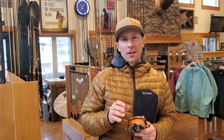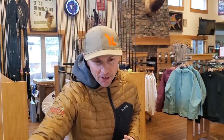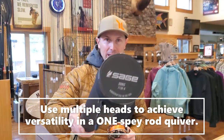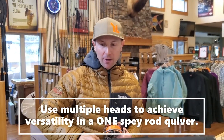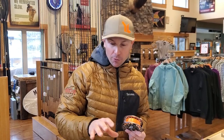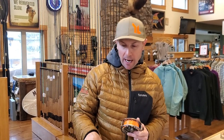Hey, it's RedsFlyShop here. I want to give you some help on how to take your two-handed rod, or the two-handed rod that you're going to buy, and make a really versatile one-rod quiver using different types of spey heads. The spey head that you use can dramatically change what that rod is capable of doing, and I'm going to run through our 2021 Buyer's Guide for shooting heads for what we call full spey setups.